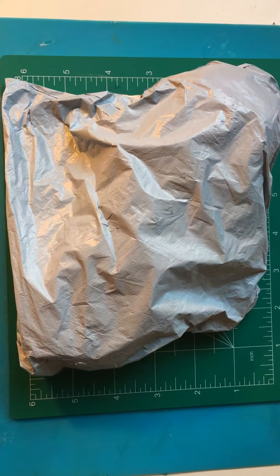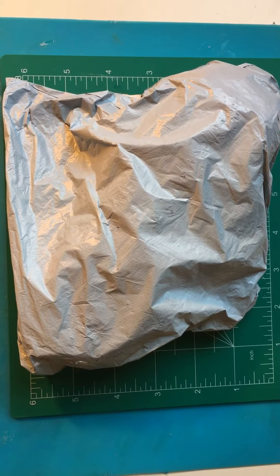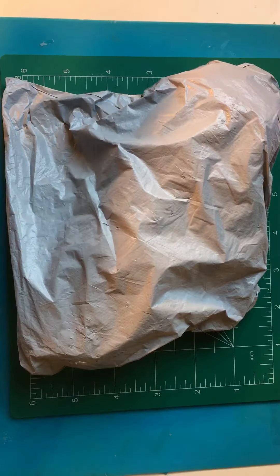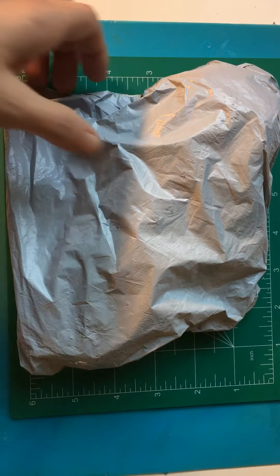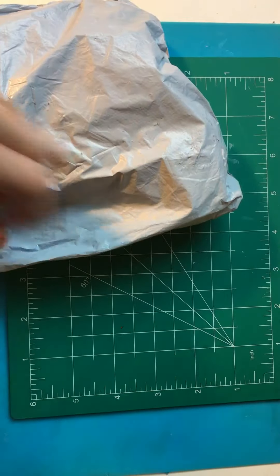Hello all my shadow crafters. Welcome back to my channel. I have a little small haul from Amazon today that I've waited for like almost two months for. So let's find out what it is.